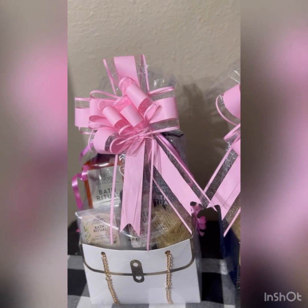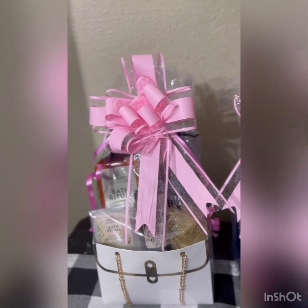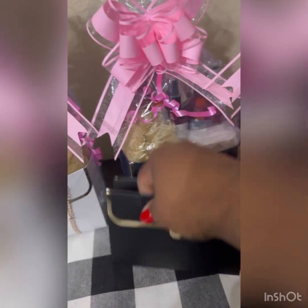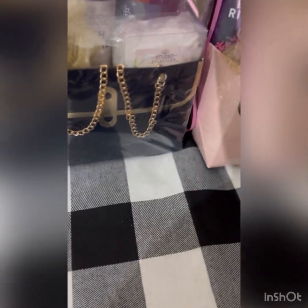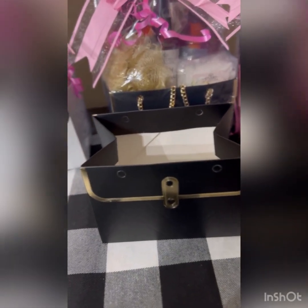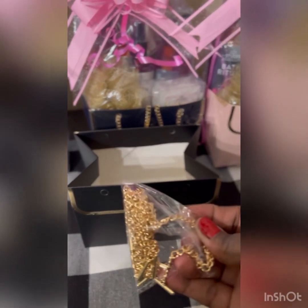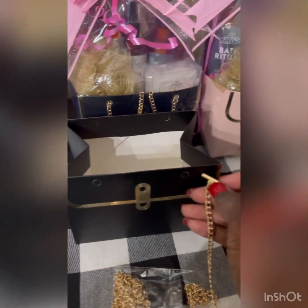So the purse looks like this — it's a very small box. It comes with a bag of chains. All you do is put these chains on the side; they come like this and you stick them through the hole.